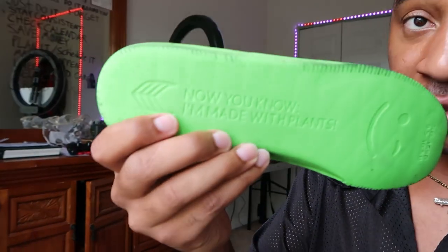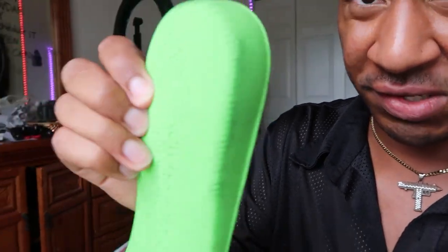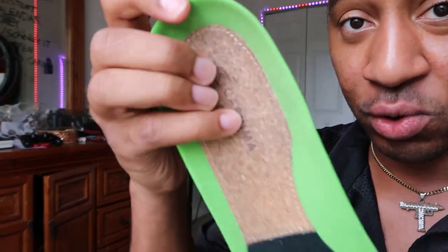I did get a little bit of heel bruise skating that three flat bank at USF — I kept shooting a couple bails, maybe I landed weird. But if you take out the soles, it says 'now you know that I'm made with plants.' So it's made of plants, kind of feels like foam, and they've got some cork in there too. I would like to see them strengthen their heel support in the next iteration. Aside from that I can't really knock it too hard because I don't really send it these days — I like flat ground, ledges, and stuff like that.